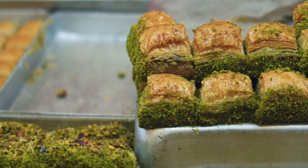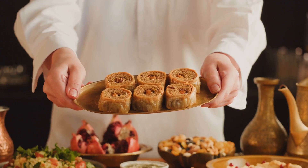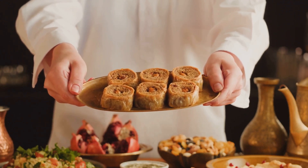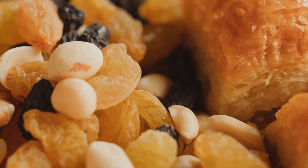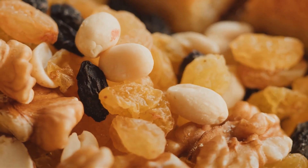You're met with layers upon layers of delicate pastry, each one kissed by butter and baked to a golden perfection. Then comes the sweetness, a luscious blend of honey or syrup, seeping into every nook and cranny. And finally the crunchy nuts, adding a depth and complexity that dances on your palate.